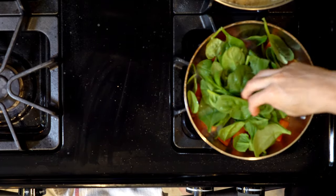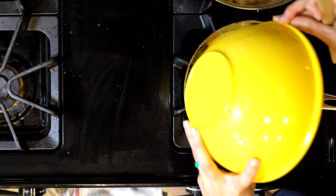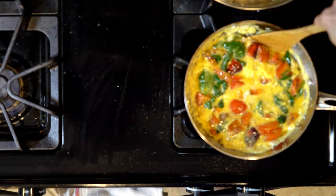Add the spinach and cook for two minutes. Now add the eggs and mix everything together until the eggs are cooked through — should take about five minutes.